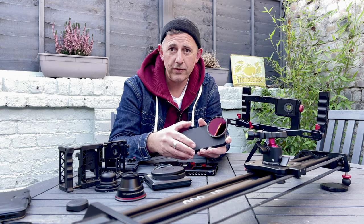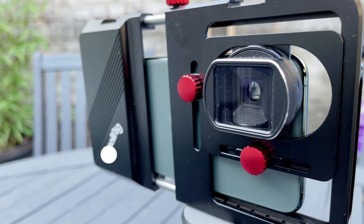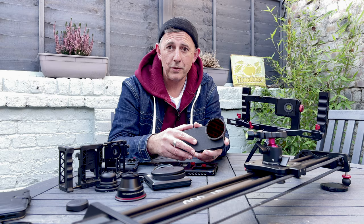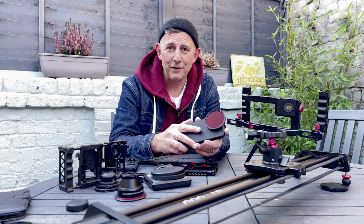I hope that's been useful. If you do get time, please subscribe to my YouTube channel, GoMakeFilms. Thank you so much for watching. Do share the video if you feel it will help others in understanding all these connections. Good luck filming.